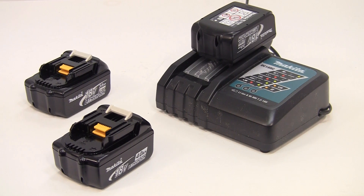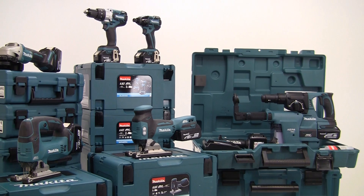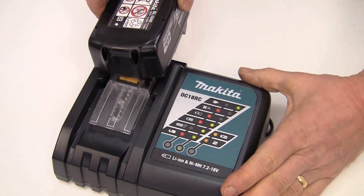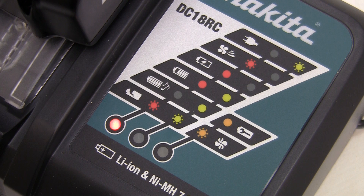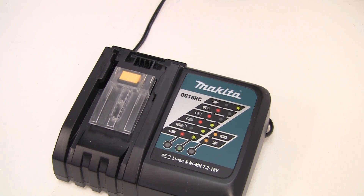The brushless motor range runs on any of your existing 18V lithium-ion 3, 4 or 5Ah batteries. It is just part of the range of 100 plus products that can be used with a single battery. These lithium-ion batteries will charge from empty in between 22 and 45 minutes, depending on the amperage. But remember that thanks to its efficiencies, you can have up to two times the life between charges with a brushless motor.